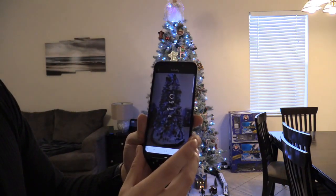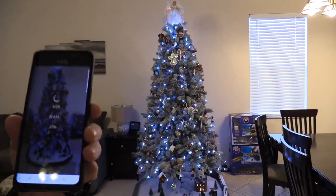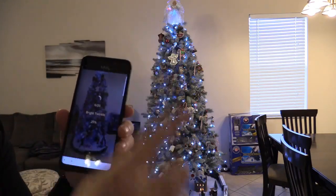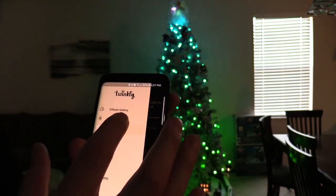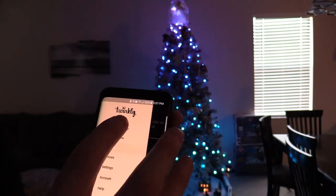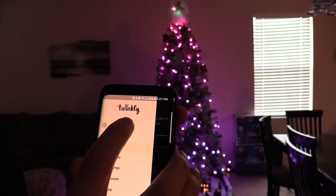Keep the layout — it's just going to take a couple minutes. I should have done this without the angel on top. Once you connect the Twinkly app to the tree, set up your account, and complete the mapping layout, then you can go into your effects gallery.